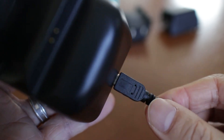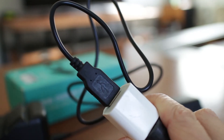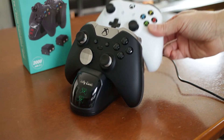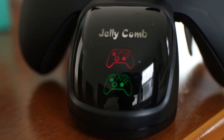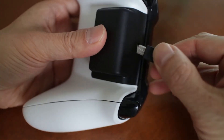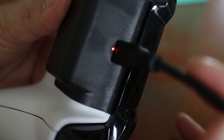The cradle is powered by the micro USB plug and you can use any USB AC adapter with it if you don't want to plug it into your Xbox. The front indicators show the charging status — it shows green when the batteries are done and red while charging. When you plug a USB cable into the battery there's a small LED that lights up to confirm there's juice going into the battery.